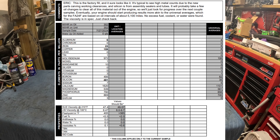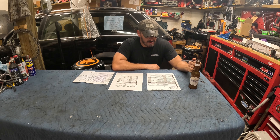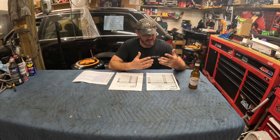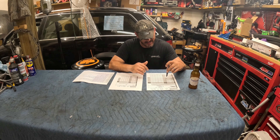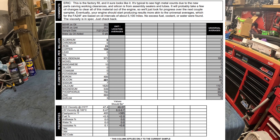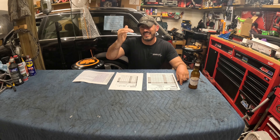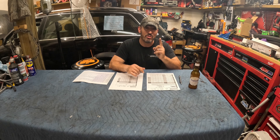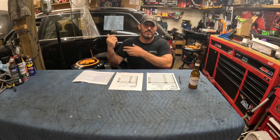Iron was three times the amount you'd see in a regular oil sample — iron typically comes from crank or cam metal components. Elevated, but what you'd expect in a factory fill. Copper was through the roof, about 20 times normal — copper is typically from bearings. This is the first time a lot of these components are touching each other, so you see a lot of debris. Zinc was also substantially higher than in a normal oil change, which gives credence to the idea that Subaru uses high-zinc factory-fill oil. Zinc reduces friction and wear on metal components.